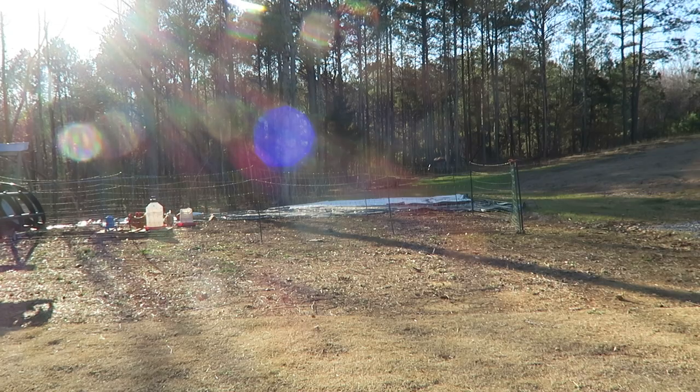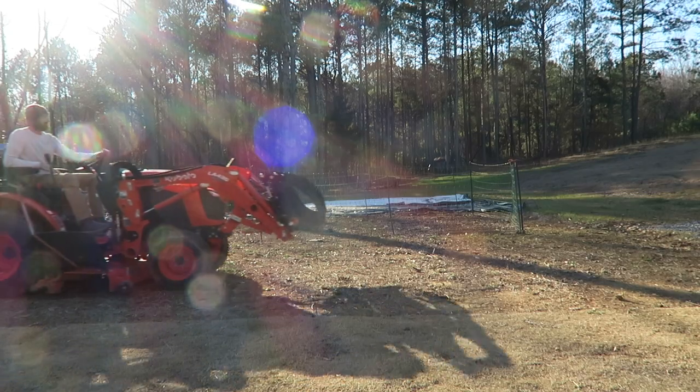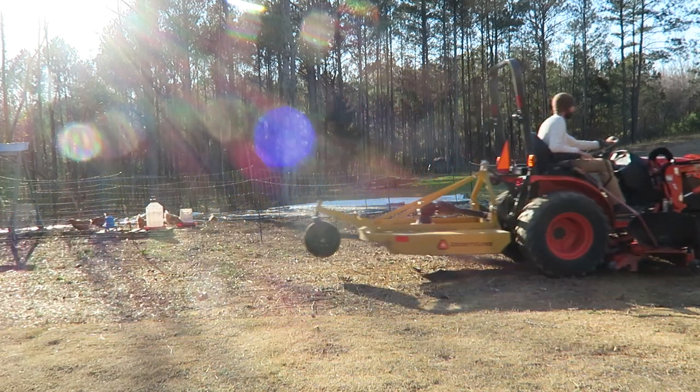Overall, I think this is a really, really great tractor, especially for the small to medium-sized homestead.